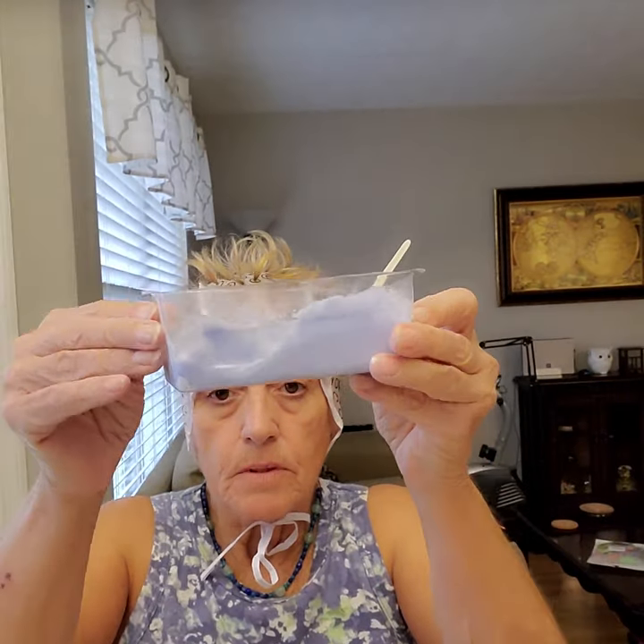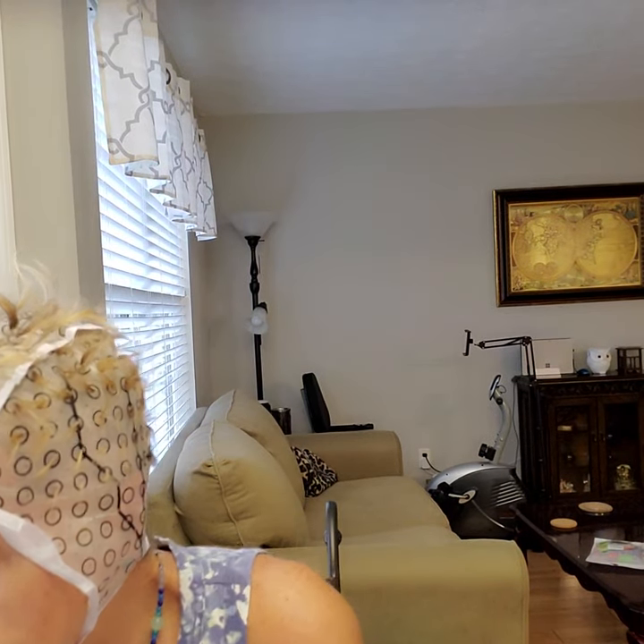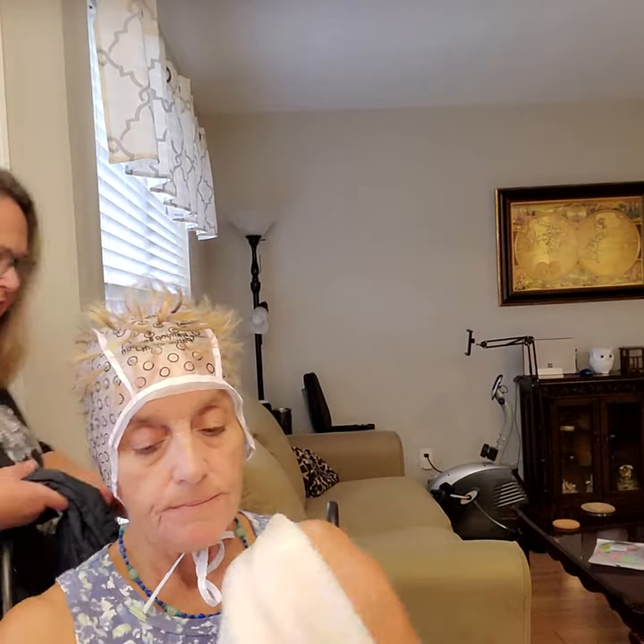I've got it all mixed up and it's all blue — a little purplish bluish, but I think it's going to be good. Now I'm going to put my gloves on. Always wear your gloves. Are you going to do this on camera? Yep. I've got the jacket hanging on the back here just in case we drip.